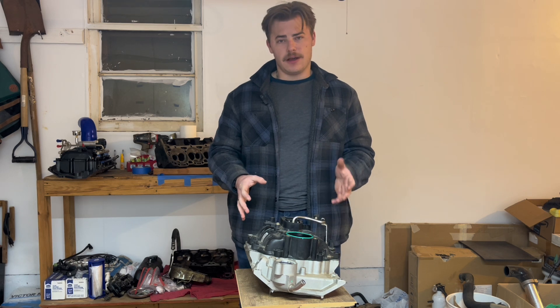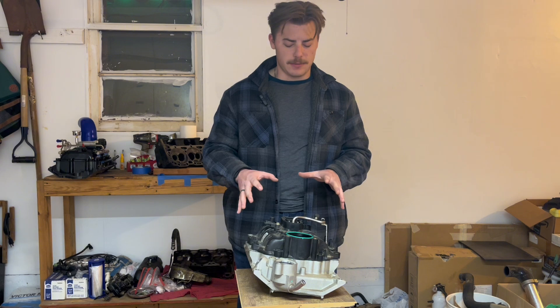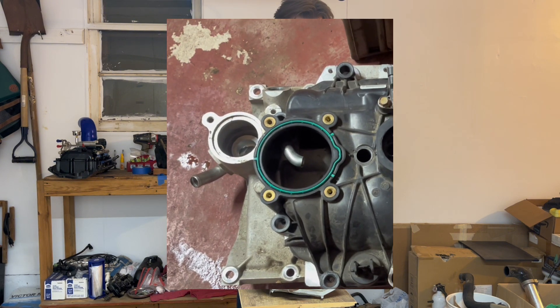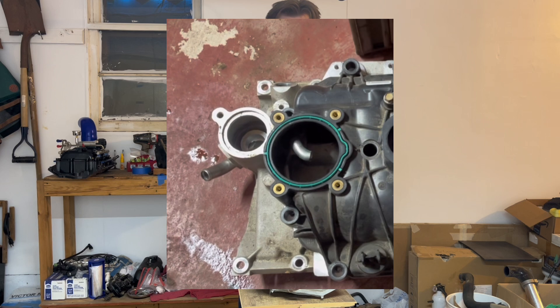With all that out of the way, now we can talk about the marine intake. We should note that my 2008 intake manifold uses a drive-by-wire 4-bolt 76mm throttle body, and we'll talk about why that's important later.